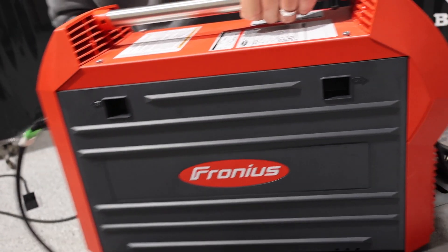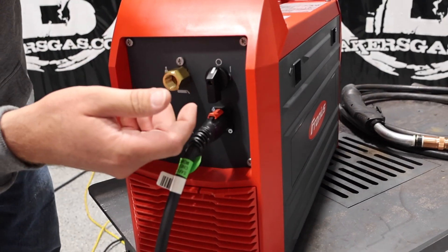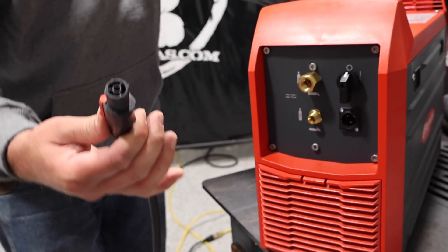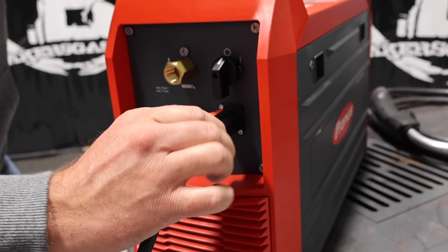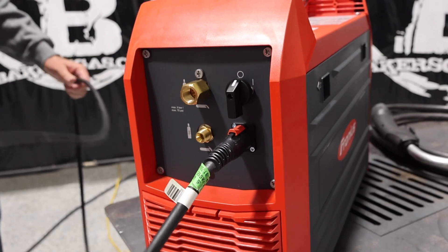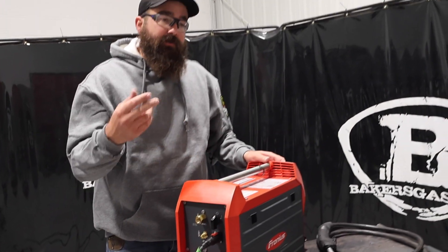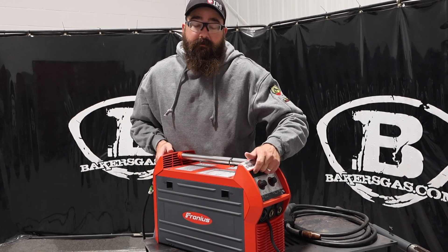On the back of the machine, there's an easy on/off power button. Another unique thing from Fronius is the quarter-twist plug — it only goes in one way and then you hear a click, and you're hooked up to your power cord. This unit comes with four different power cords: a 110, a 110 20-amp, and then two 220 cords. A multitude of different plugs you can run with this. Awesome little piece of equipment.